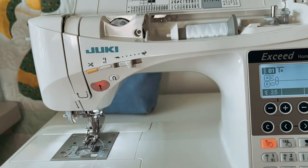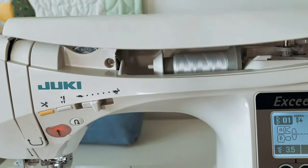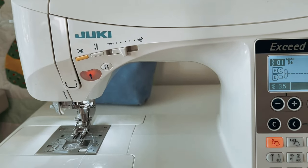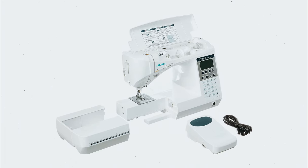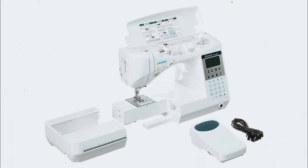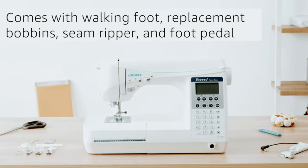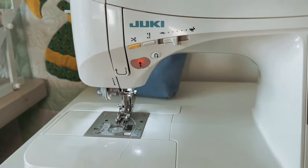One of the standout features of this machine is its automatic one-touch needle threader and thread-cutting capabilities. No more struggling to thread the needle or searching for scissors to cut the thread. With the Juki HZL-F300, everything is done automatically, saving you time and hassle. Additionally, this machine offers a wide extension table as an optional extra, providing even more space for larger projects.